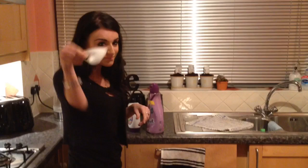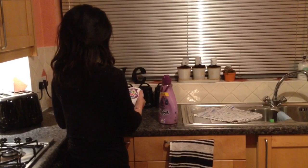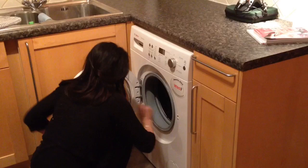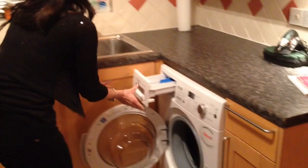You fill this up, and this goes in the wash — the conditioner, or the softener. How much do you use? While you're crouching down... that's enough. Okay, now what do we do?